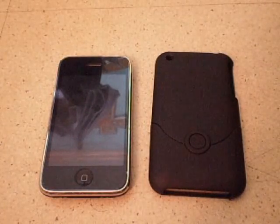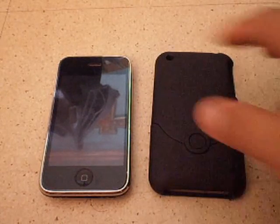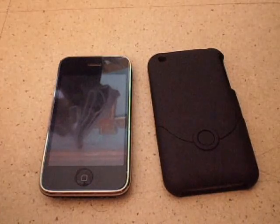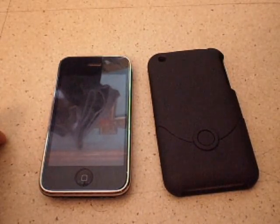Hey guys, what's up, it's Patrick. Today I'm gonna do the review for the iFROGS Deluxe Classic case for the iPhone 3G. Again, iFROGS, thank you very much for your products — check them out in the description. Thank you Michelle, Merry Christmas and happy holidays to everyone. This has been pending for a while, so here we go.